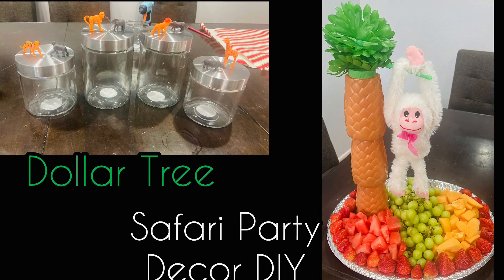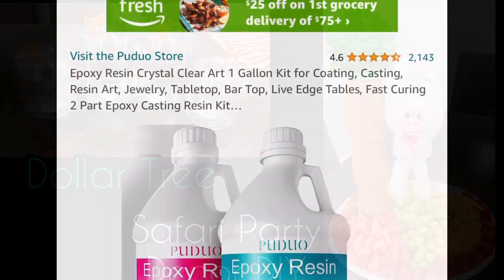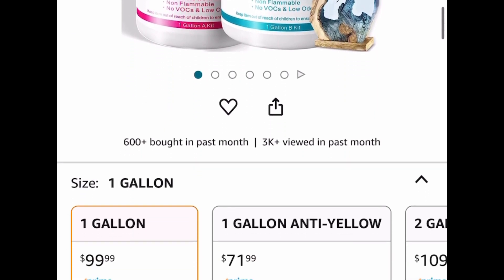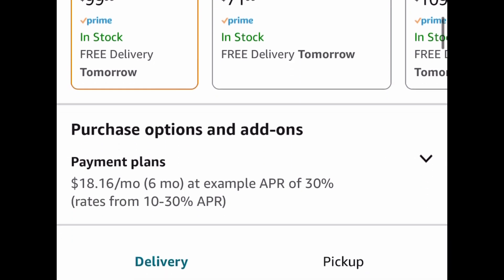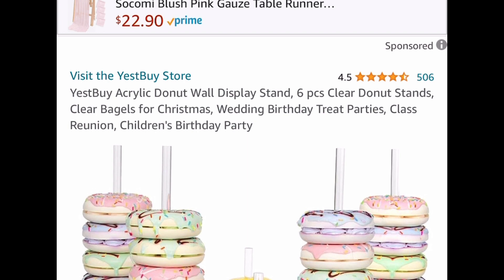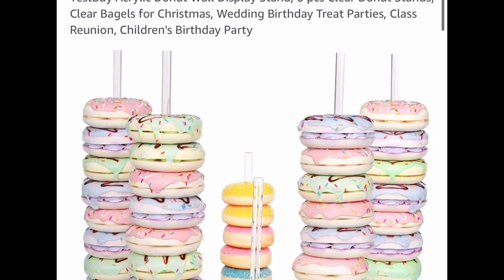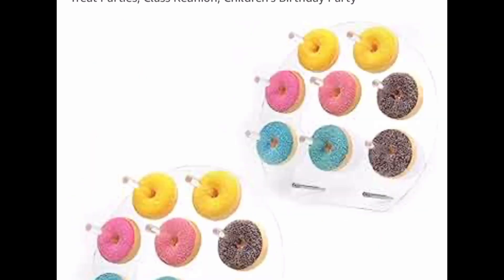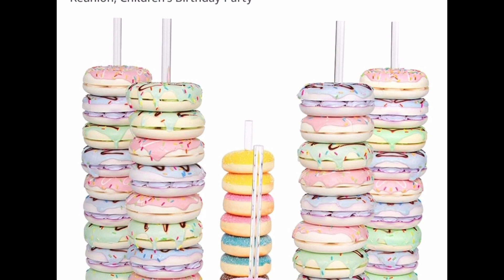I have another YouTube channel called Tina's Daily Deals where I show you how to save tons of money on Amazon and other stores. Our favorite epoxy resin is back — this is the one gallon kit, meaning you get one gallon of each part. Resin can add up; I know how expensive it can be, but this is $99.99 and by simply putting a code at checkout you're going to get it for only $38.